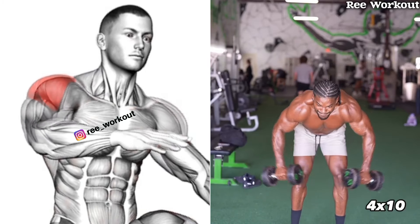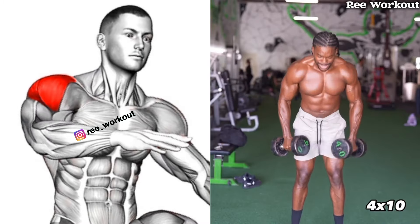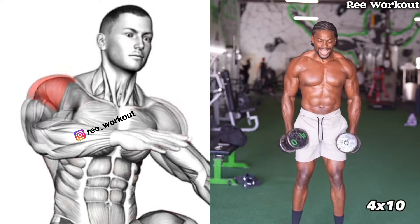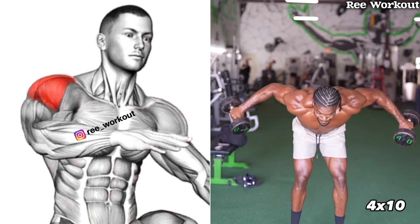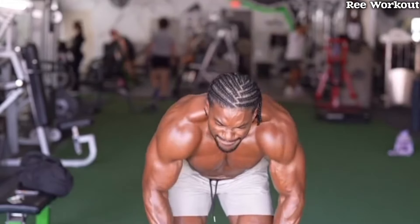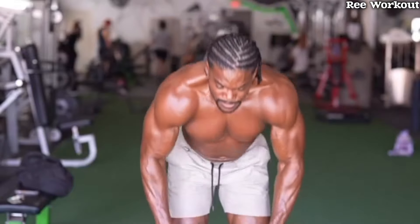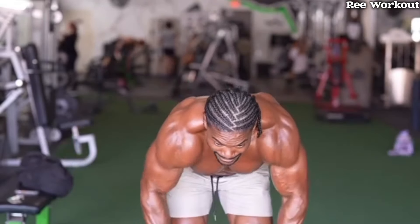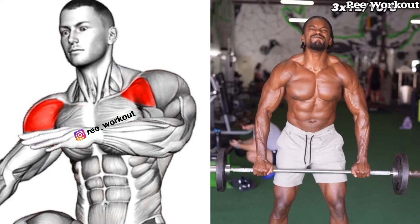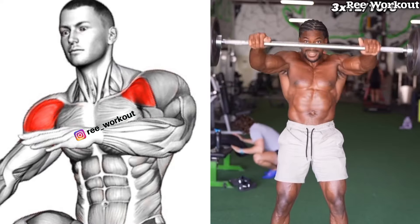If you are aiming for those well-rounded powerful shoulders, this workout is exactly what you need. We're targeting both the side and rear delt to shape your shoulders with that balanced, sculpted look — and you will feel the burn and start noticing some real progress. You don't need heavy weights for this to be effective; quality reps with control will maximize your muscle activation and growth.